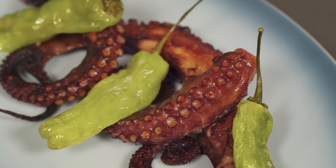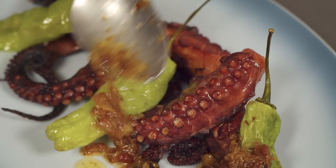Place the octopus legs on the plate, dress them with XO sauce, and add the fried shishito peppers for garnish.